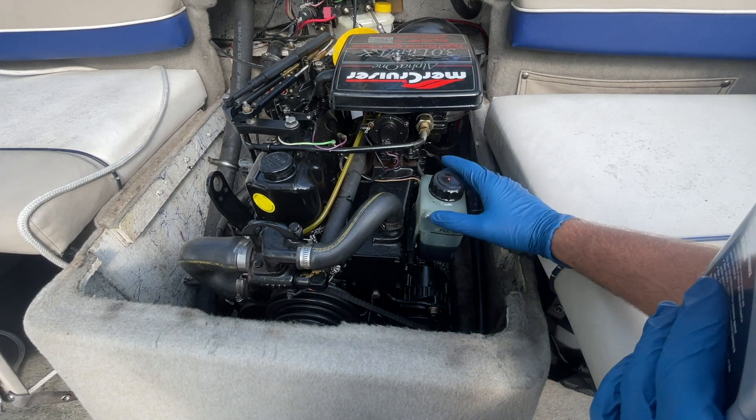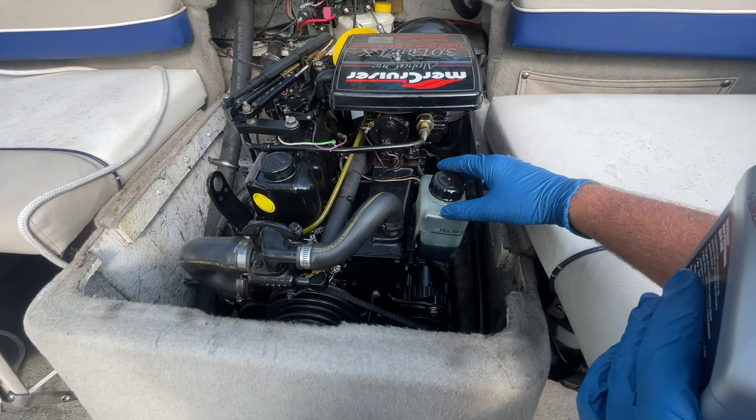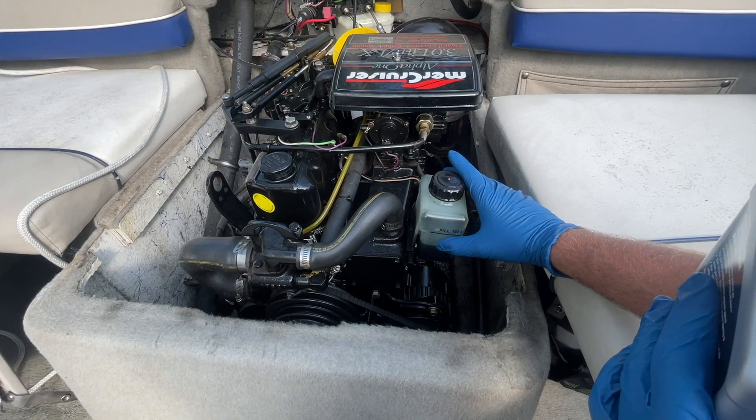You want to check this at the beginning of the season and then periodically. I like to check it every couple of times I go out or start up the boat, especially when you change the gear lube at the end of the season.